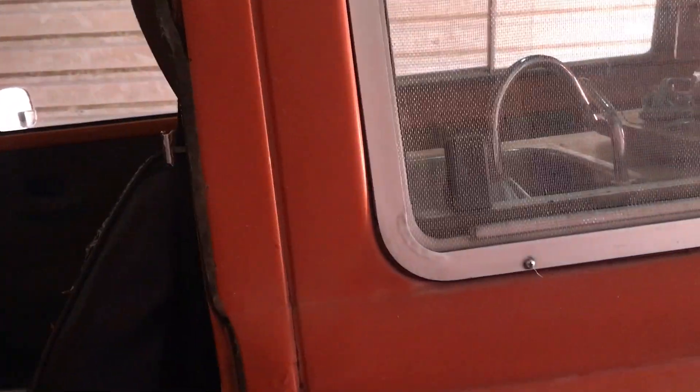Seats are out — I took the seat out. I'm going to replace both seats with different seats and put in swivels. I'm going to take out these bulkheads and put in swivels. I want a different inside layout. I know a lot of people like original, but this bus is not really original since it was done by ASI anyway.